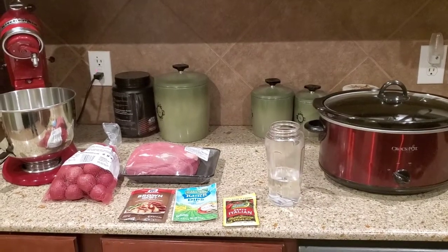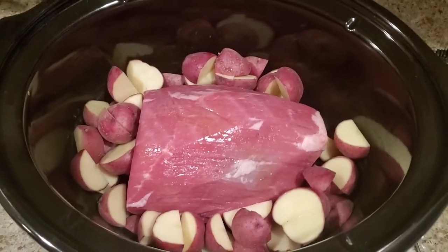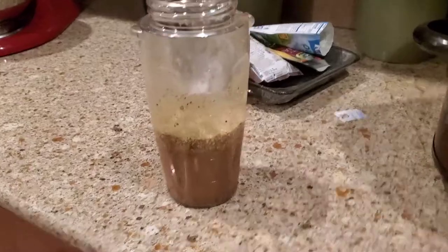I'm going to turn the camera off, cut up the potatoes, and I'll be back. Alright guys, we're back. I'm going to head and put the roast in the crock pot. I've cut the potatoes up and here's our mixture of the three seasonings.